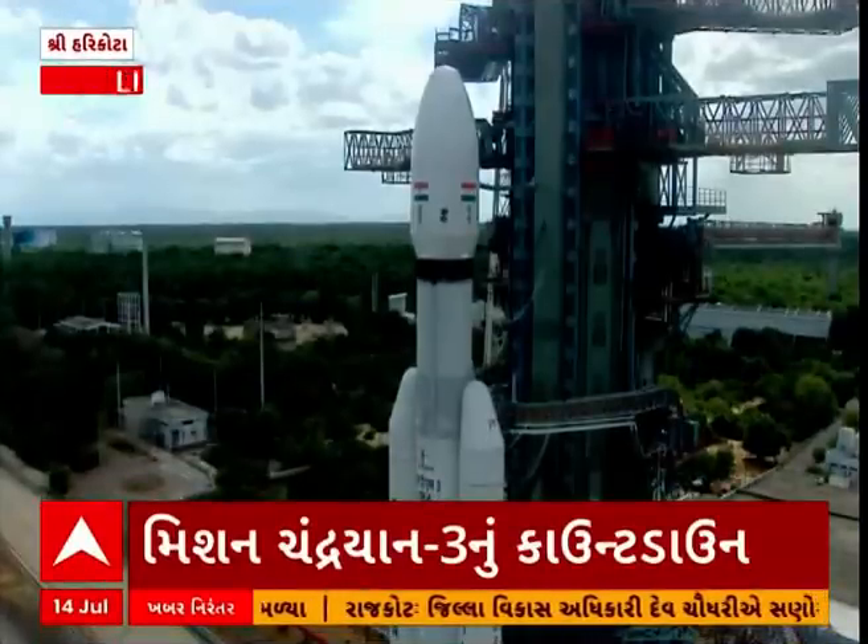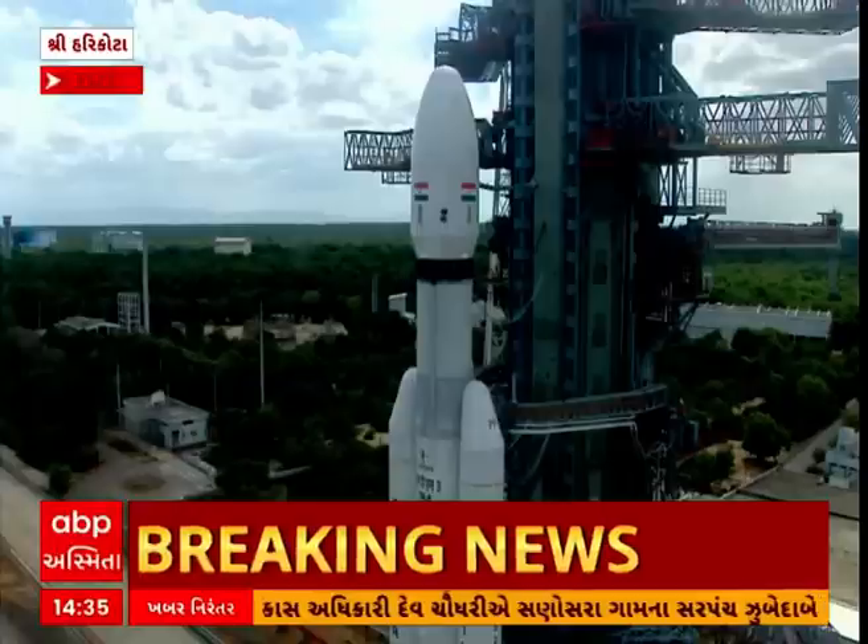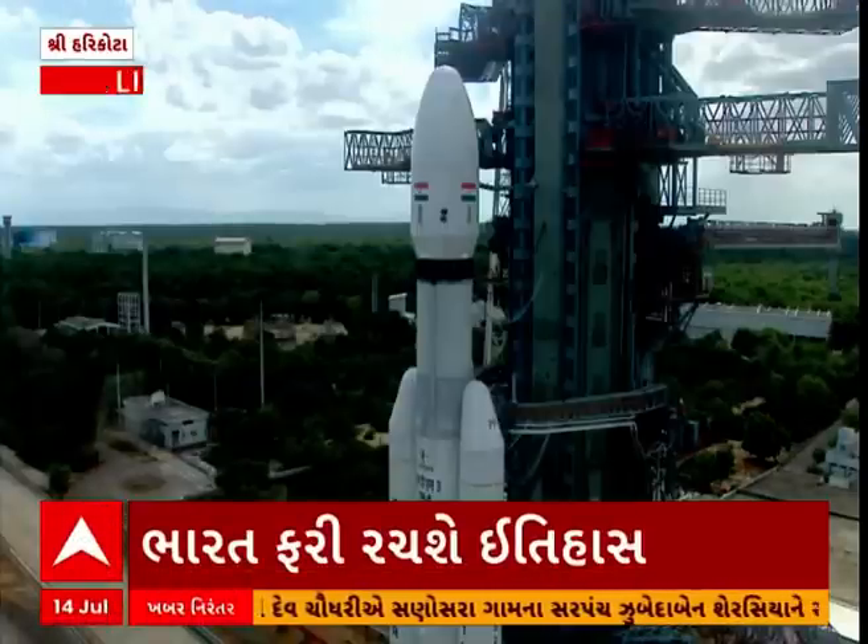Real-time programs activated. Minus 25 seconds. L110 VSPP open. Minus 20 seconds.